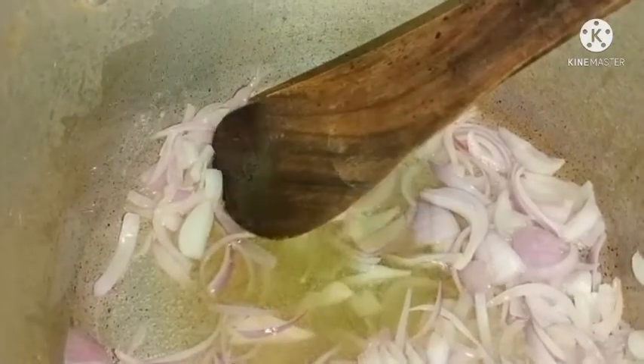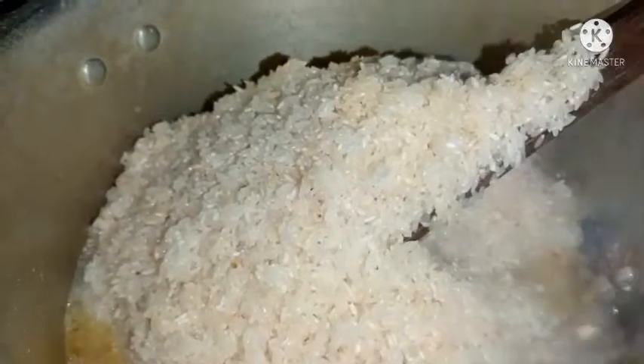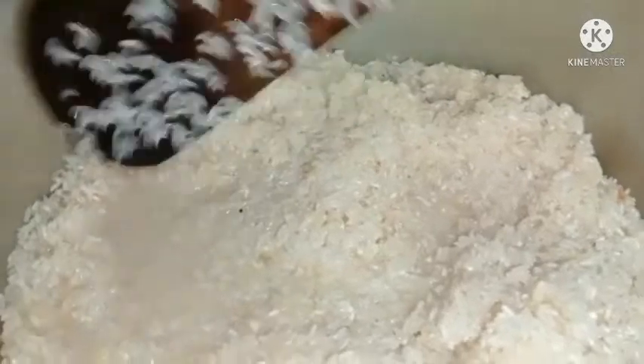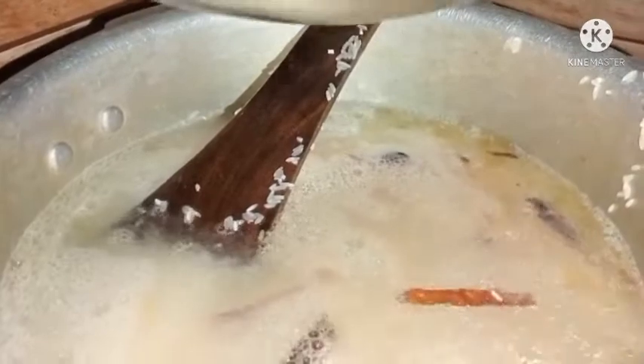I am going to make a lot of sunflower oil. I am going to make a piece of the dish. We will add the same color to the color of the dish.